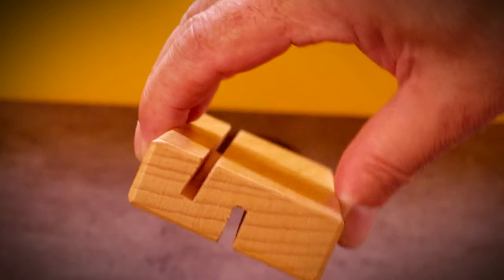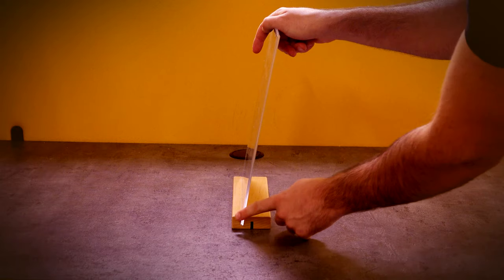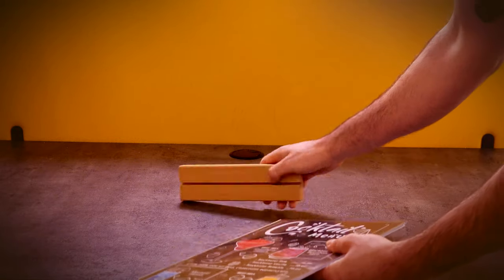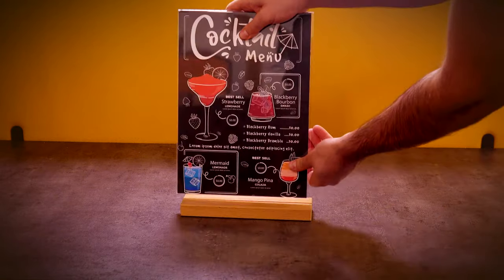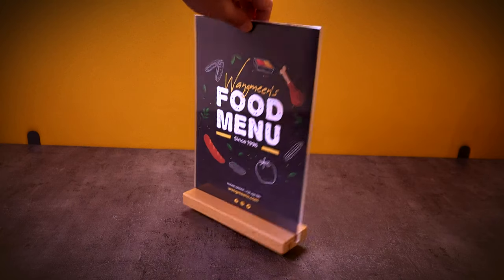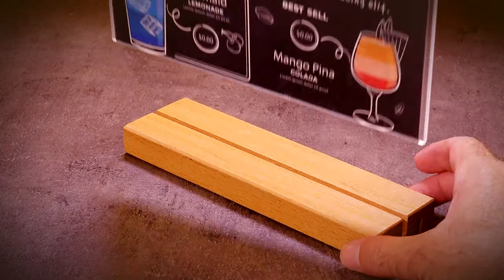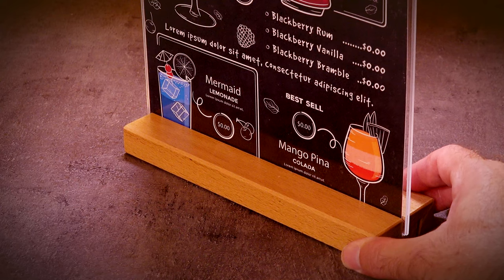The base includes two slots that allow content to be displayed at two different angles. One side includes a slot at a 75-degree slant, while the alternative side offers a vertical slot, which can be used when information is being presented on both sides — two great looks to get your message across.